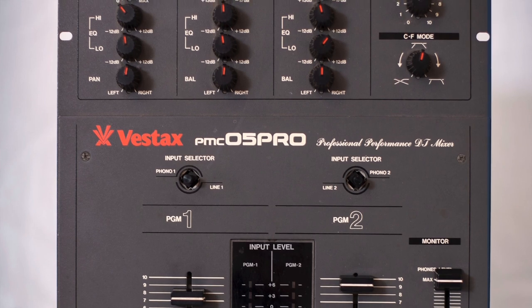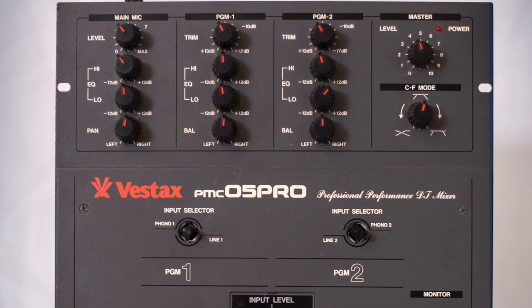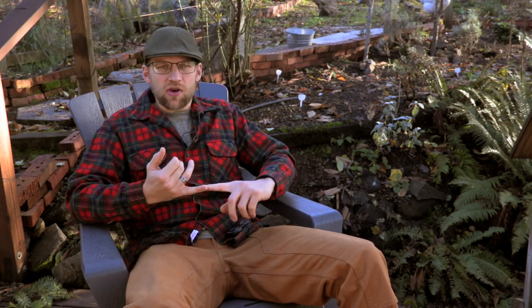They put out 50 of these — a grey version — and they sold for $500, which at the time was astronomical for a DJ mixer. Stuff like this would cost you a couple grand now. Vestax didn't think any would sell, and they sold out like that. Then they sold maybe $300,000 or $400,000 worth of the gold version. This changed the art because this mixer had a nice crossfader on it.